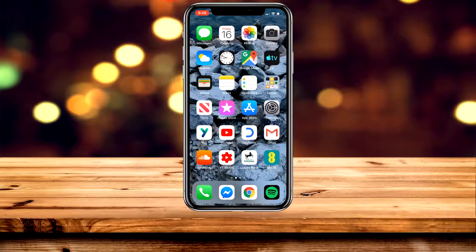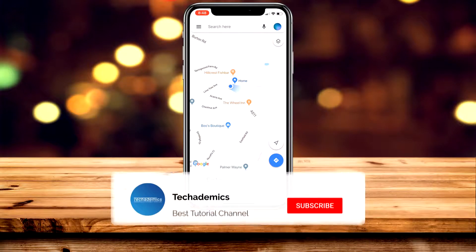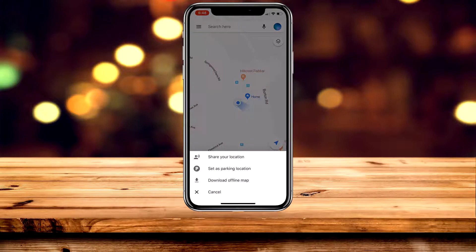To save your parking location on Google Maps, it's actually really easy. Load up the Google Maps application, then go ahead and click on the arrow icon in the bottom right-hand corner to take you to your location. Once here, zoom into your location and tap on the blue dot, which is your location.